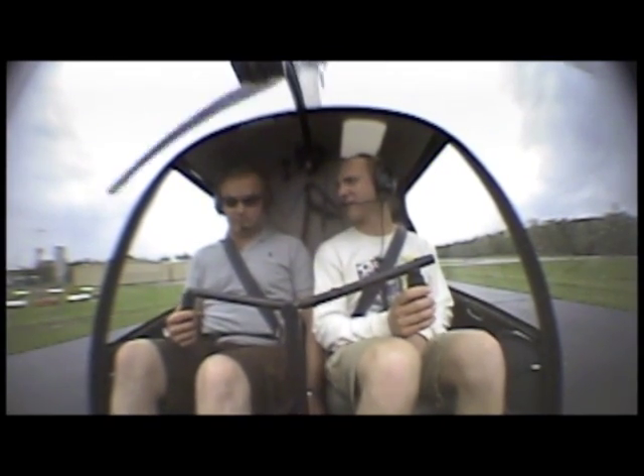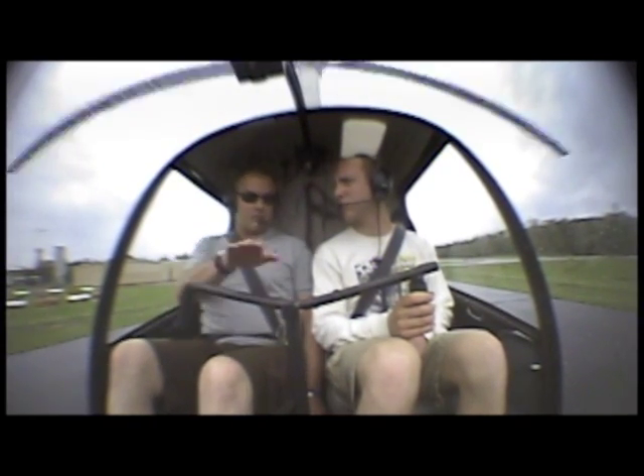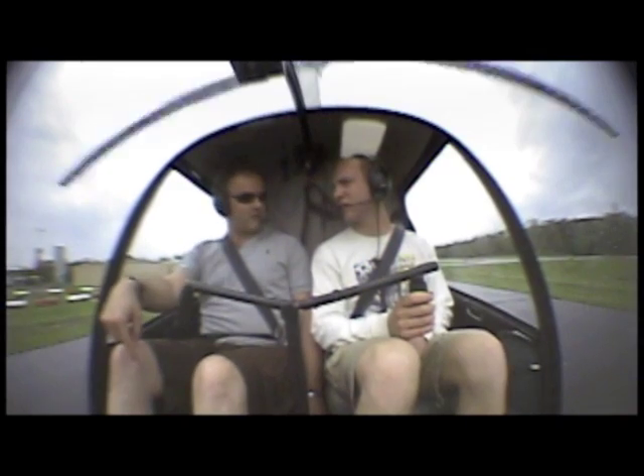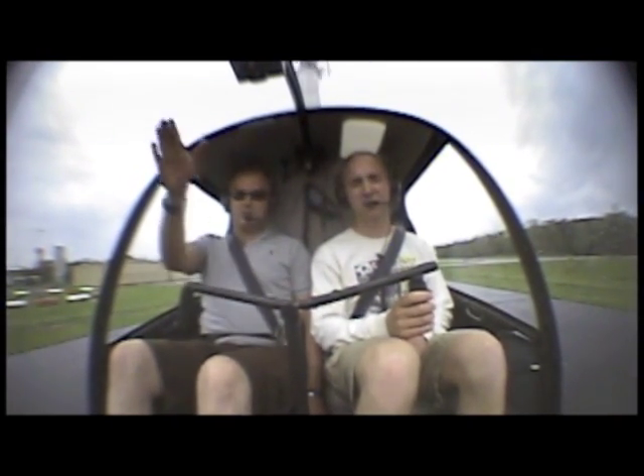I'm going to raise the collective. You have the cyclic — you have to cancel any motion that happens. Sideways, forwards, whatever. The nose yawing, that's me with the pedals. Up or down is me with the collective. So you have the cyclic. Look outside, just kind of look at the tree line over there.